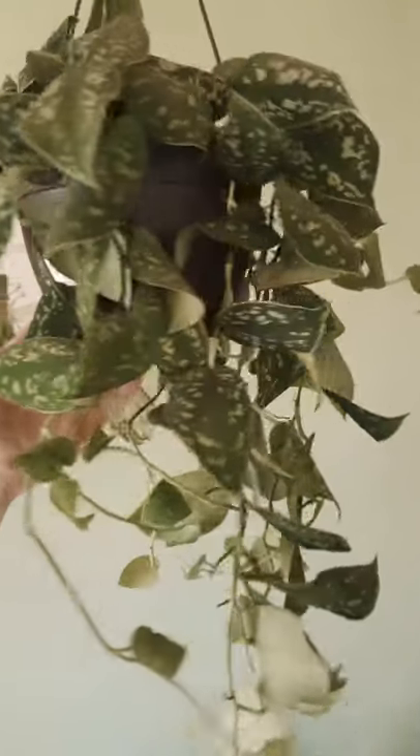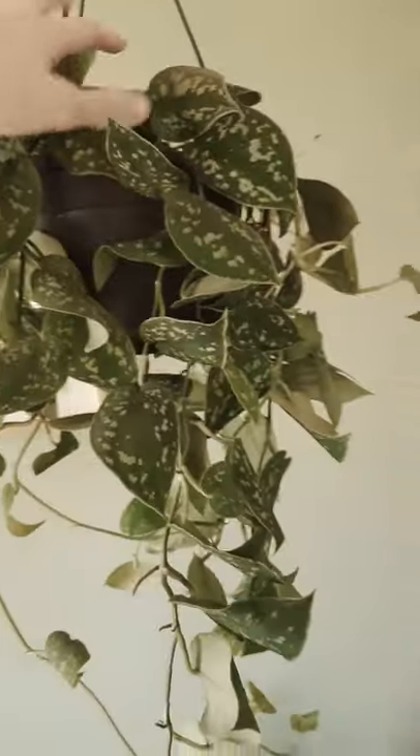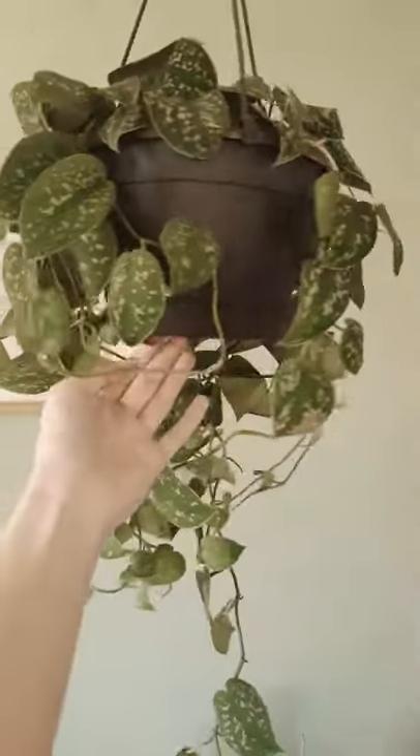This is the same plant about 24 hours later. You can tell her leaves have kind of uncurled a little bit. She's a little more poofy towards the top and she definitely needed a good drink. Hope y'all enjoyed this and that it was informative for you.